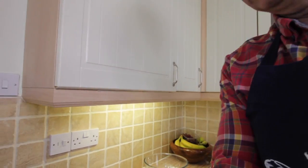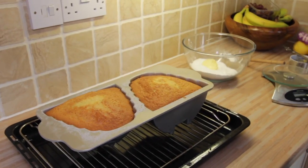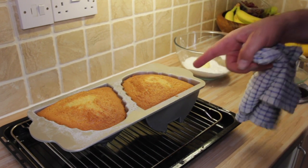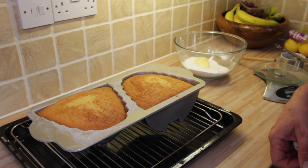But before we do that, the cake is actually cooked — I've just taken it out of the oven. It looks really good. I've inserted a skewer to make sure it's cooked all the way through, and now we just wait for it to cool down and then we can turn it out of the tin.